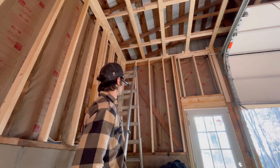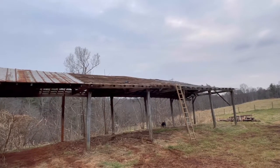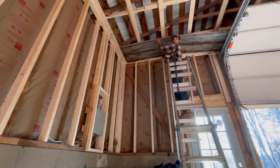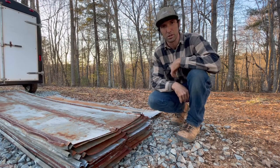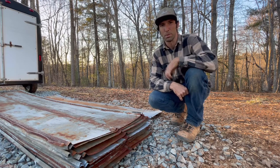We made it back to the farm and we're focusing up here on the ceiling — the rustic tin on this shed we're tearing down. We've already taken a lot of it off, maybe 30 sheets, and a few more to go. Let's knock that out and then we'll start putting it up.